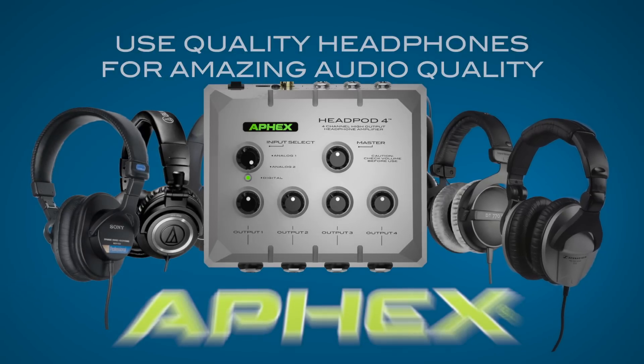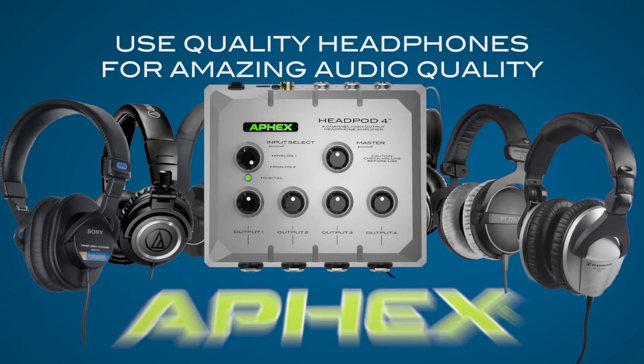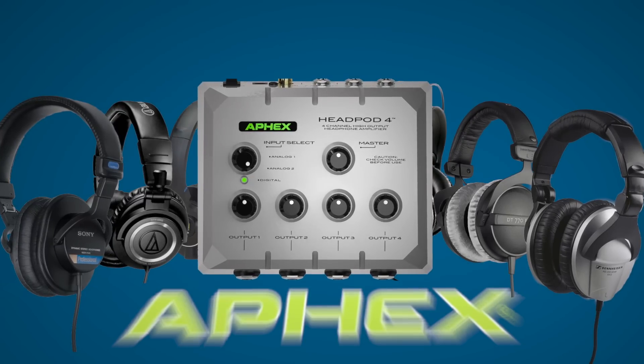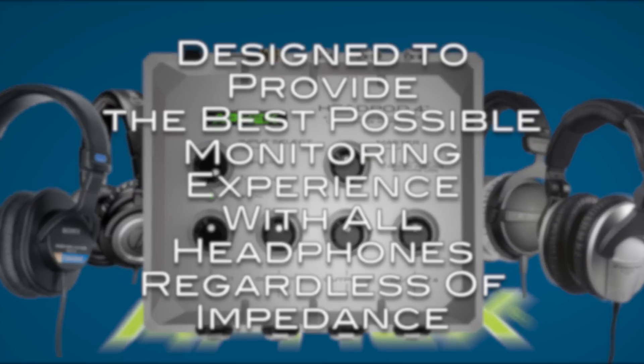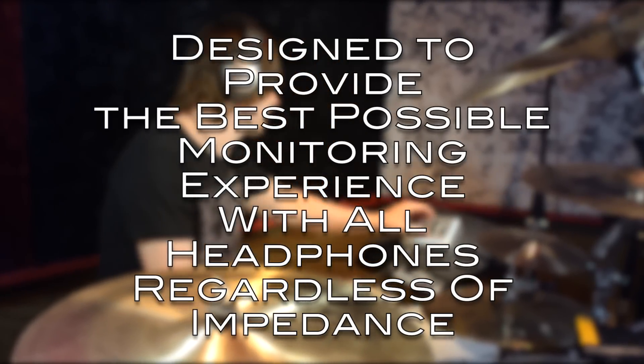Apex emphasizes the importance of using quality headphones that provide full bandwidth and dynamic range, worthy of recording engineers and musicians like myself. The best headphones in the world are only as good as the headphone amplifier you connect them to. Apex's new Headpod 4 headphone amp was designed to provide the best possible monitoring experience with all headphones, regardless of their impedance value.